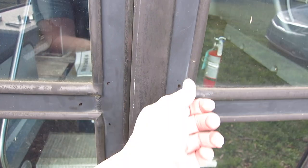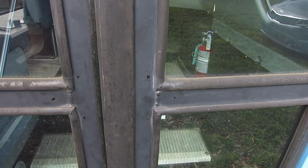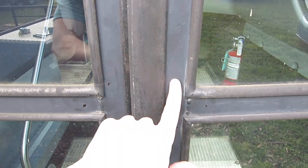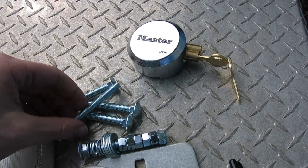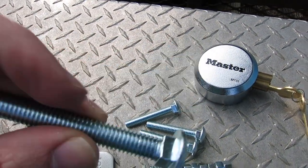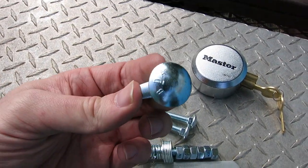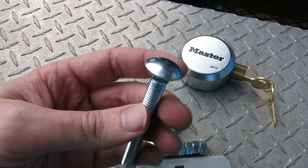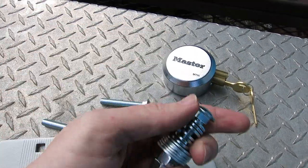Number two, carriage bolts don't have a Phillips head or flathead, so they can't be screwed from the outside. It's just a curved dome-looking bolt. See, it has a square right there that fits into the hole, and then it's got a dome-shaped bolt head so you can't unscrew it from the front — so it's very securely secure.